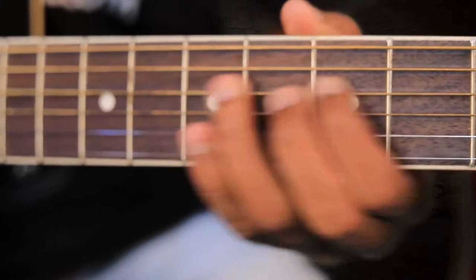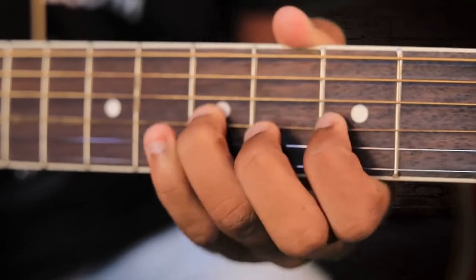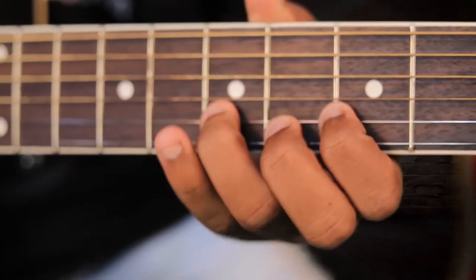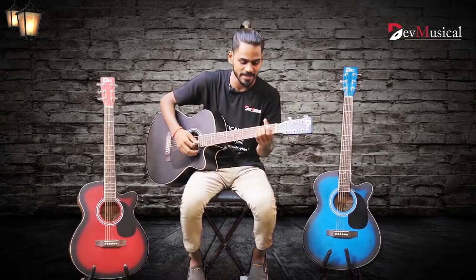Now let me talk about the fretboard. The DB40C Acoustic Guitar has a rosewood fretboard, which is very comfortable to play chords and bar chords.